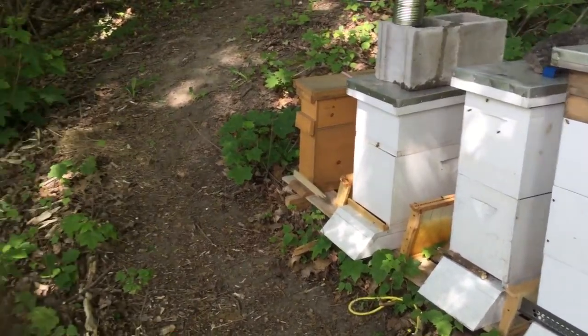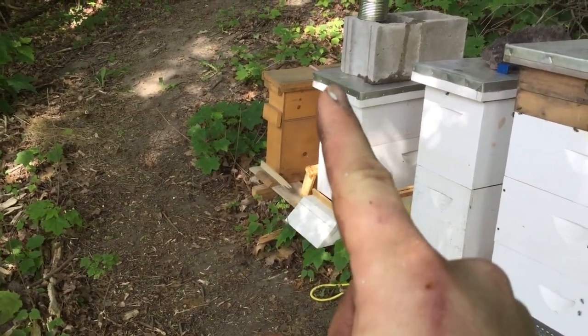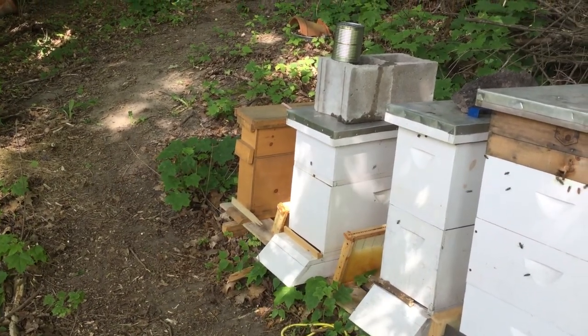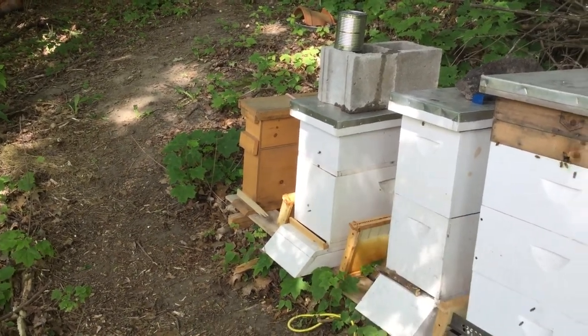I thought I would just give you an update. Here's the new queen with the skinny mini and they're locked in. They're doing okay. I just peeked in, I gave them some fresh food and there's a bunch of bees in there, so they're doing okay. Fingers crossed that they do okay.